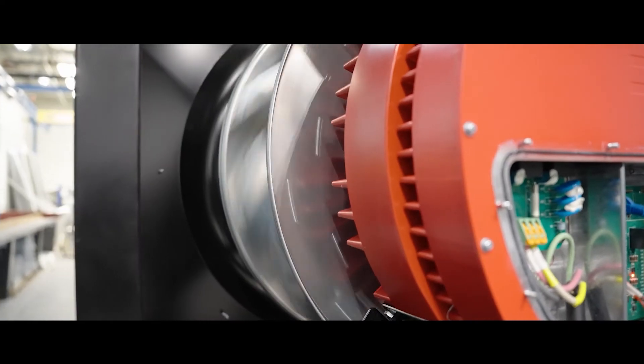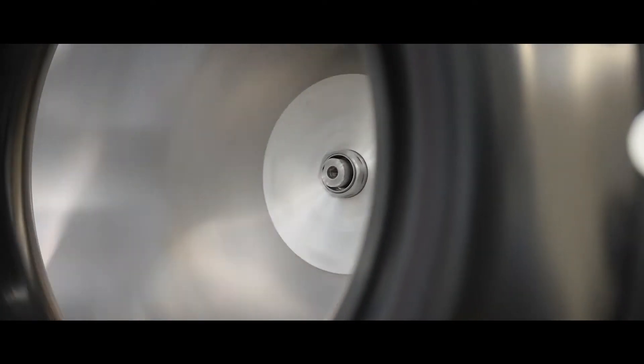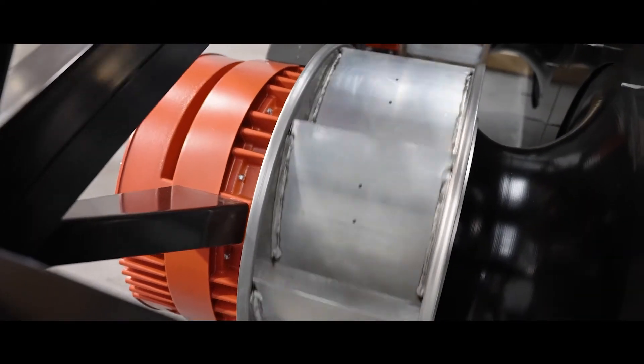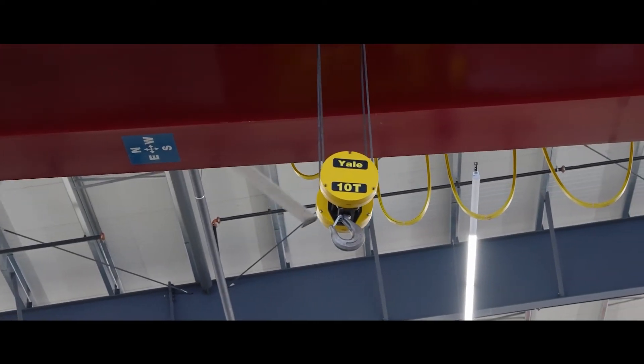What specifically attracted us to the IE motor footprint and form factor was we can design units taking advantage of that decreased weight and decreased length of the motor, and we can now package additional accessories into the air handler — be it better filters, better airflow configuration — while keeping the unit size the same or even making it smaller.